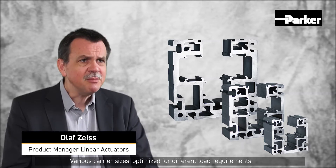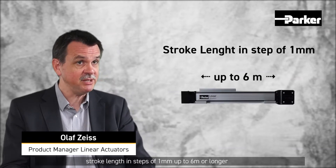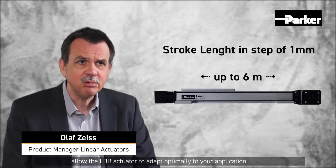The three available sizes of LBB actuators offer a wide range of configuration options. Various carrier sizes optimized for different load requirements, and stroke lengths in steps of 1 mm up to 6 m or longer, allow the LBB actuator to